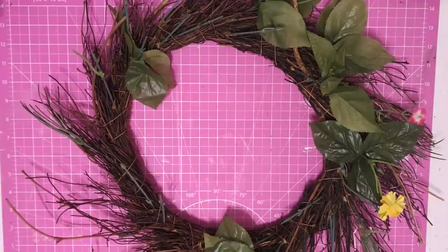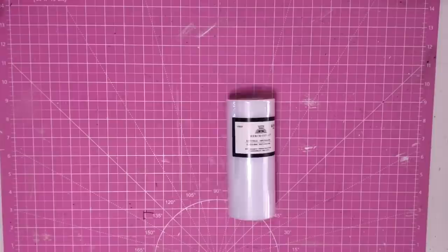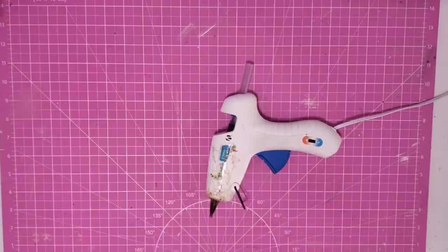Hey y'all, it's Trish. For this project we're going to try to use this old wreath form that I found at Goodwill — it's in bad shape but we're going to try to recycle it. We'll also be using some wooden beads both small and large, some twine, some white tulle from Hobby Lobby, a small cross I found at Goodwill, some florals from my stash, floral wire, ribbon from the Dollar Tree, my glue gun and some glue sticks.